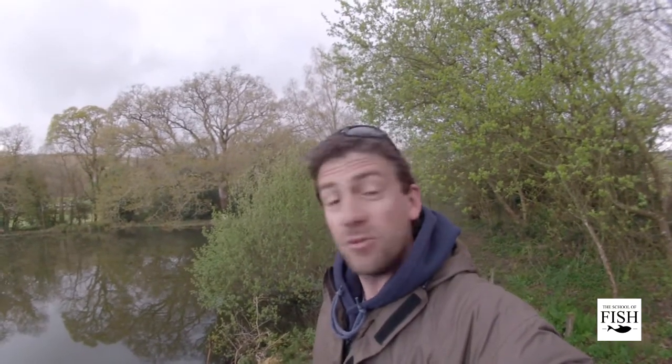I've come this morning to a pond that I've never fished before. It's a really small water and I've come here for one reason. I understand there's a few cruising carp here. And being spring, cruising carp being a classic kind of spring and summer fish, I thought I'd come and give it a go.